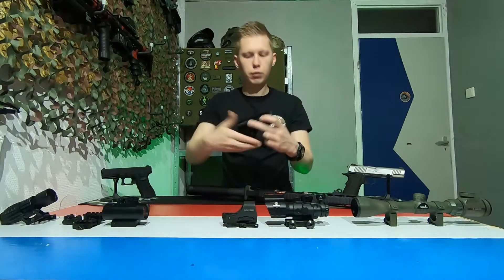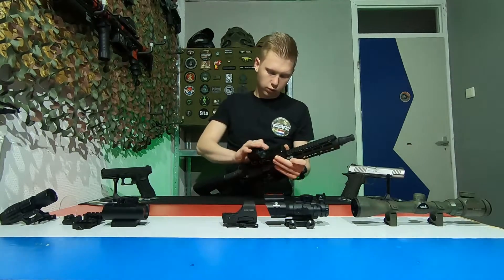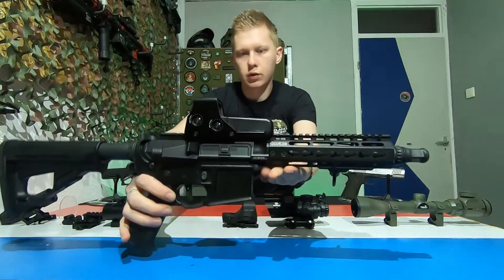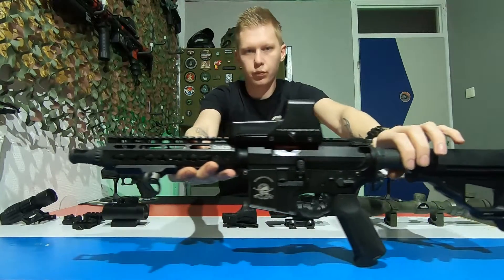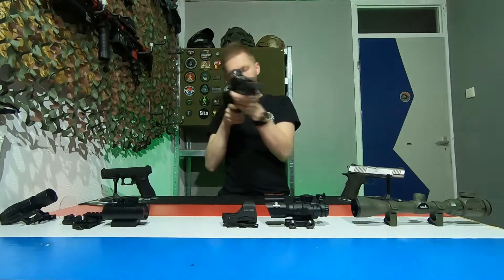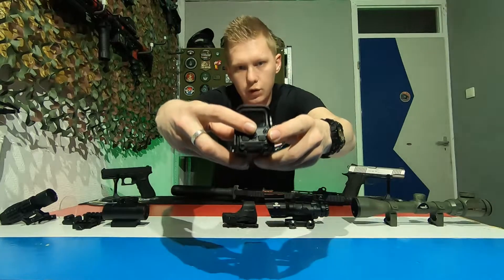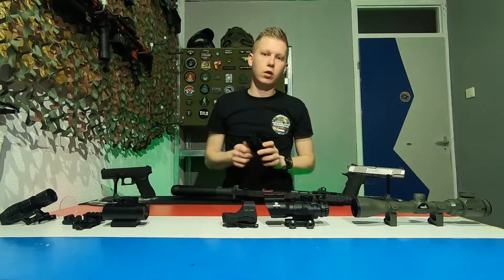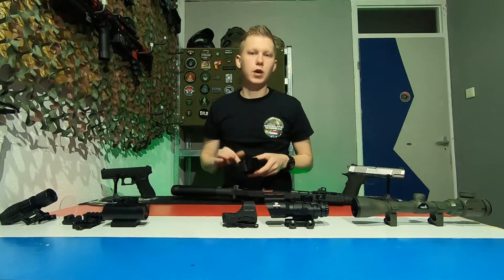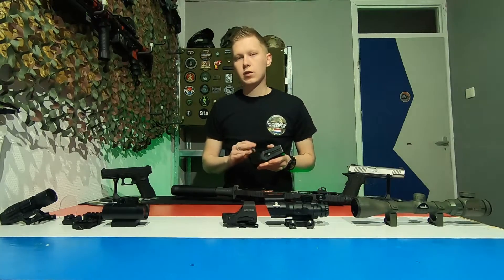This one goes on with one simple screw on top of your rails — just tighten it. This particular one has three buttons on the back side: one for brightness up, one for brightness down, and a night vision button which switches between red and green. If you hold both, it will turn off. Always remember to turn your scope off if you have any kind of illumination on it, because the batteries will drain pretty quickly. If you leave it for a night or two, there's a big chance your battery is already dead.